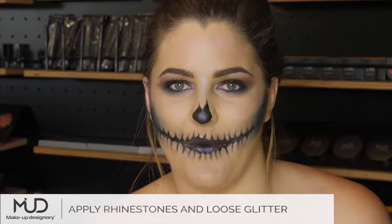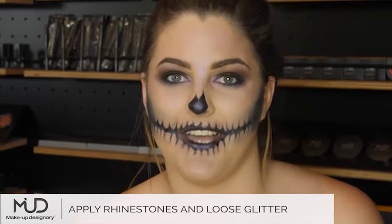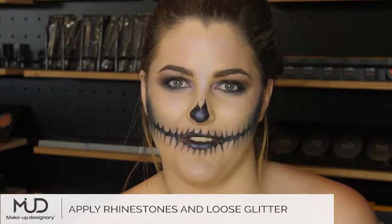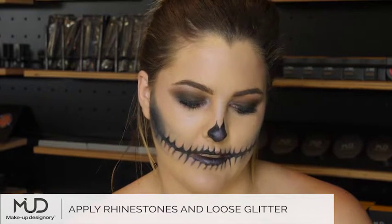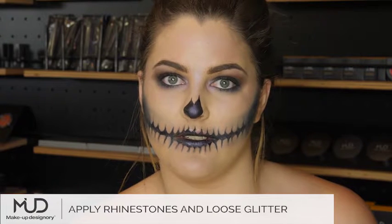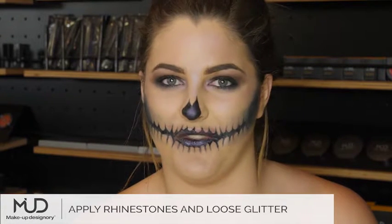Now that I have my glow, I want to add some sparkle, so I'm going to add some rhinestones of different sizes all over my face. After that, I'm going in with loose silver glitter just to finish the look.